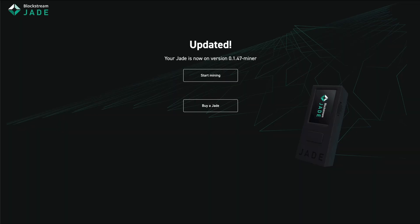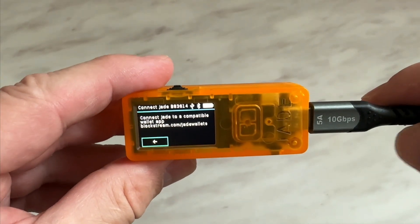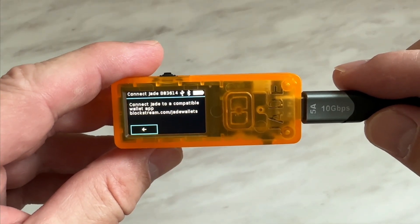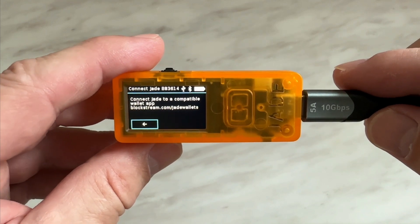As you can see, the web page updated — it says your Jade is now on version 0.1.47 and it is a miner. Basically what we do is we click this button to start mining. It's that simple. But before we do that, I have to add a wallet to the device. I have added a wallet including a passphrase to the device. It says connect the Jade to a compatible wallet at blockchain.com/jade-wallets.